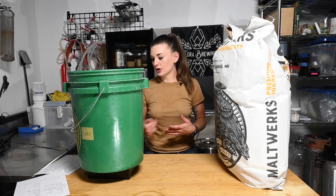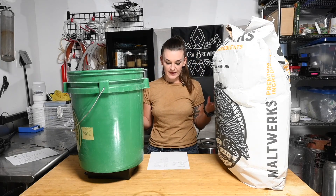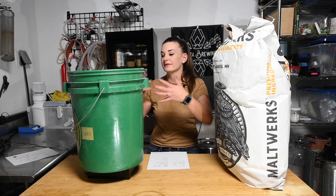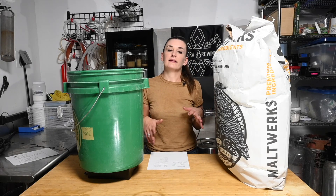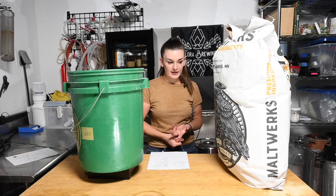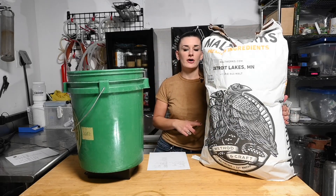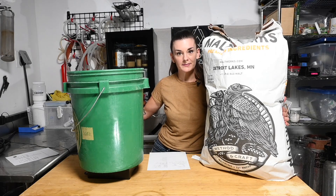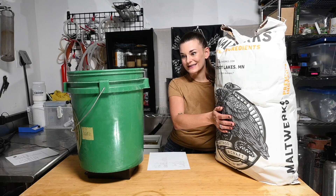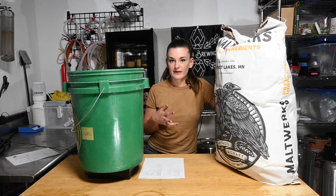Let's start with the Japanese lager. This is actually going to be an 11 gallon batch because of trub loss and loss in the lines - I want to get two full kegs out of this. We're going to use 16 pounds of pilsner malt. I have this Maltworks malt from Northern Brewer - I've got a link to all their malts below. They're basically supplying me all my malts now and I'm obsessed. So 16 pounds of pilsner malt, which is about 7.25 kilograms.